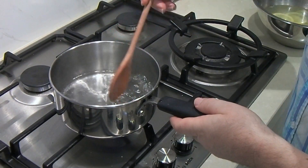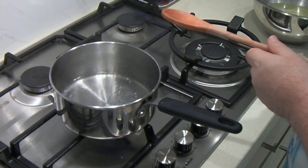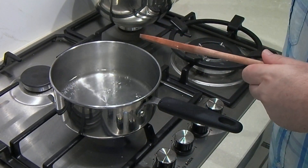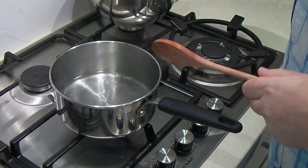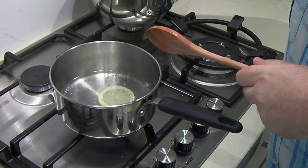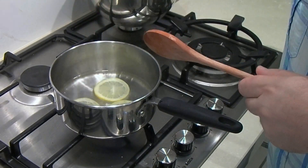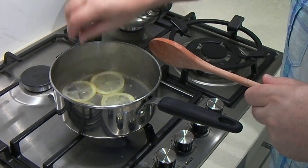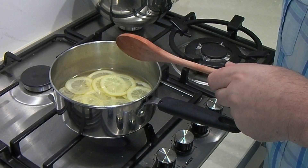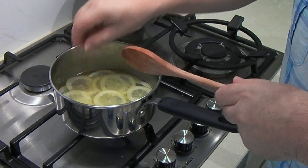You can see the water is just starting to come up to a boil. Now I'll bring over the lemons that we prepared earlier — they're still in the cold water, nice and chilled. We're just going to drop these lemon slices into the boiling sugar water. Bear in mind the cold lemons will bring the temperature down very quickly — you can see I've nearly put them all in and the water has stopped boiling, so we do have to bring that back up to a boil.